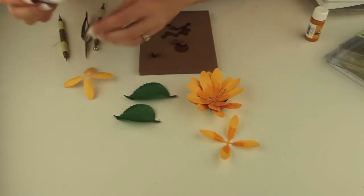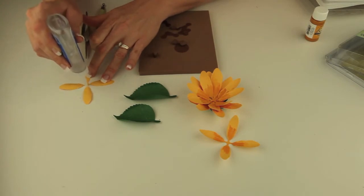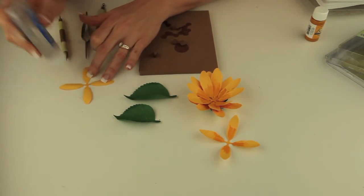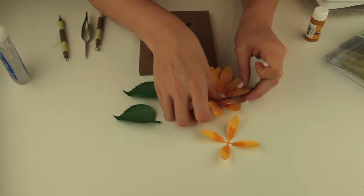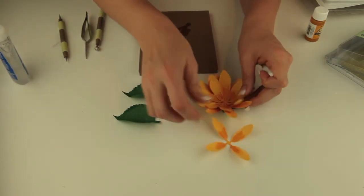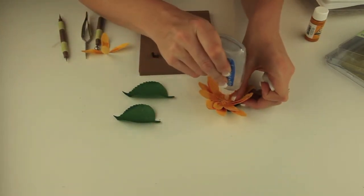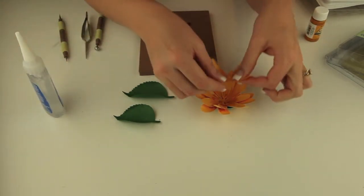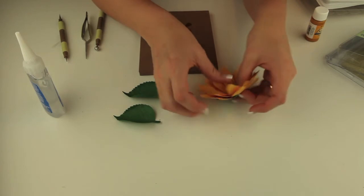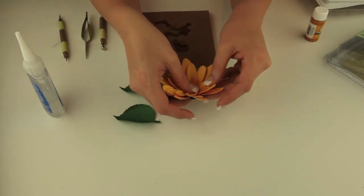Now I'm going to go ahead and put the last two layers in. I'm probably going to experiment here and put a little bit of the glue here on the petals. These are a little bit smaller petals just to kind of fill in in the middle here. We'll just offset those as well. So now your little sunflower is all put together.